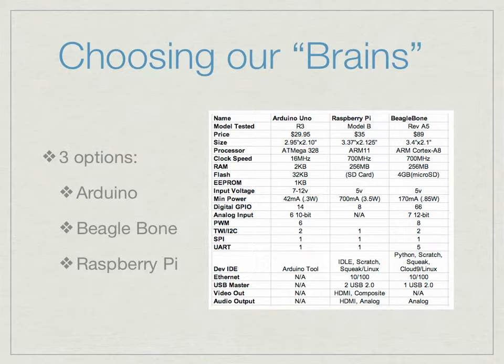Choosing our brains: the first step of our project over the summer was to choose how we were going to control our robot. We had three options — three different boards: Arduino, the BeagleBone, and the Raspberry Pi. We ended up choosing the Raspberry Pi because of the extensive documentation online and the fact that a lot of people new to building robots used the Raspberry Pi to build a tank robot or a quick RC car. It was really helpful.